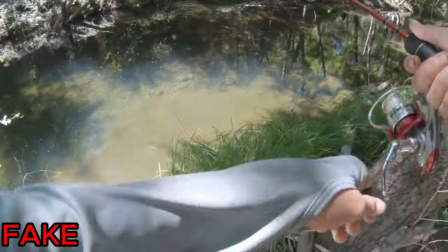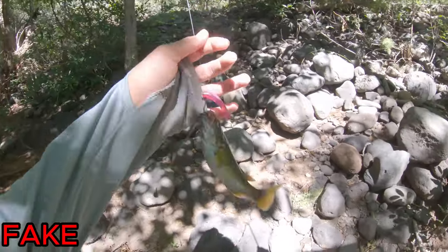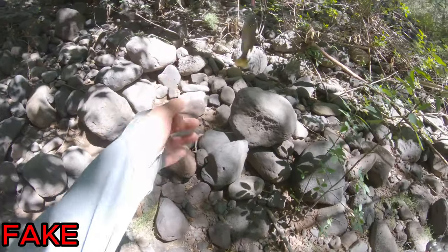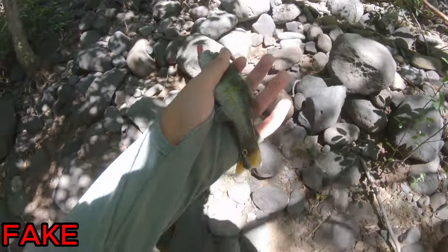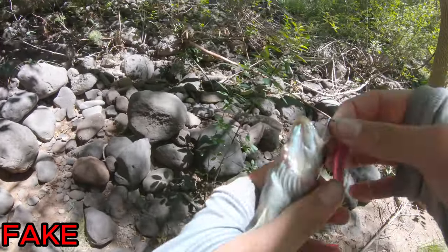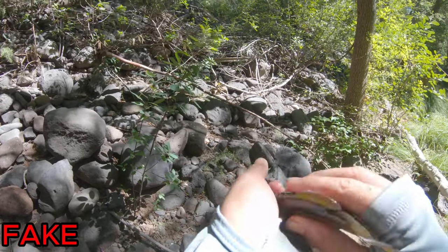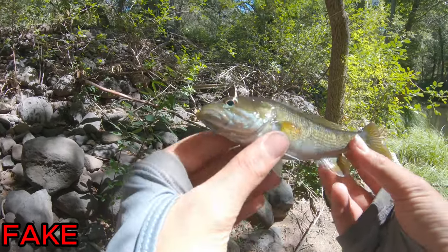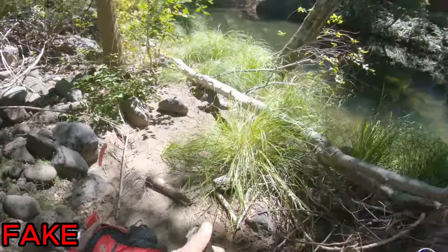Got him — dude he hammered that, wow, that was awesome! So that is the second fish on the plastic worms. Both of them have been about the same size, both pretty small. There he is — another small little smallmouth. We'll keep on fishing.